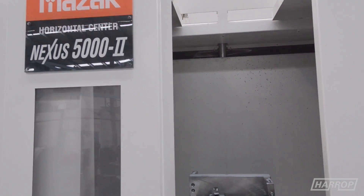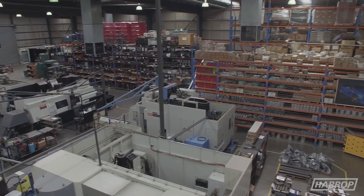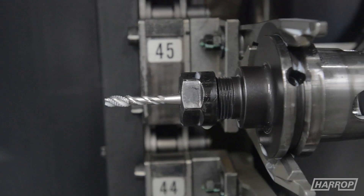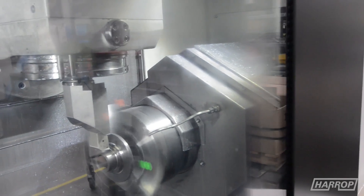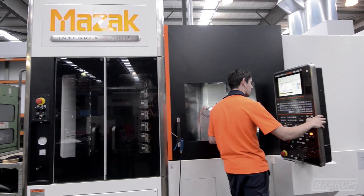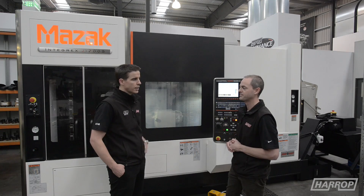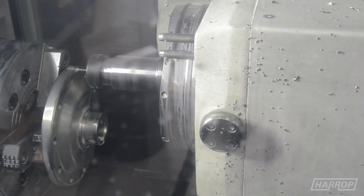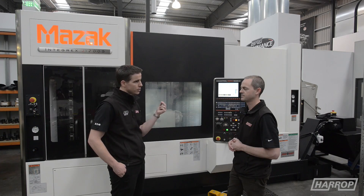Having the equipment to do that is very important. John Hart supplies us with world-class machines like this, and we've got world-class operators to run them, but the cutting tool technology is so critical as well. ISCAR is our supplier there — like John Hart, ISCAR has been a long-term partner with Harrop. We use their cutting tool technology to make sure we're using our machines to their optimum, whether it be face mills, drills, or specialty end mills. They can provide the solutions, and they work closely with us — if we've got a particular part or customer requirement, there's often innovation in how the cutting tool is manufactured to enable us to achieve what we need.